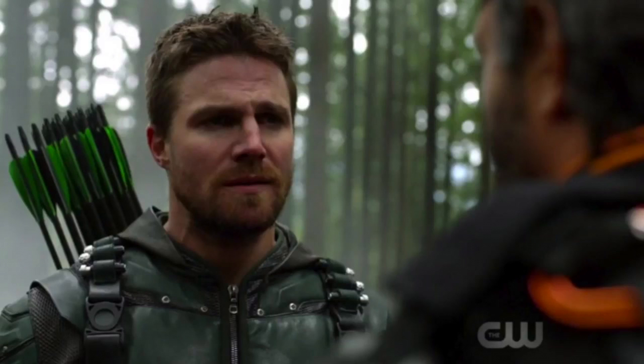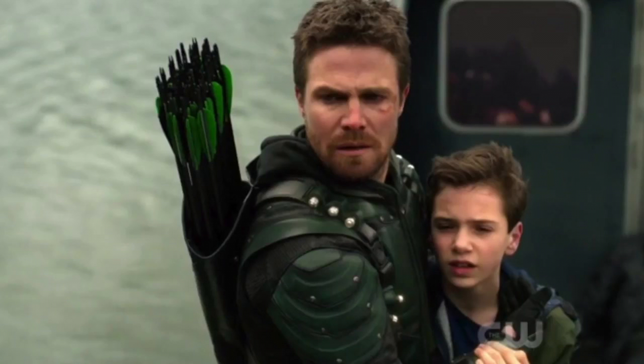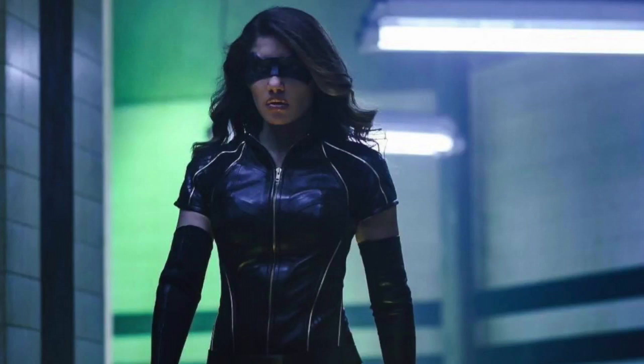Hey, what's going on everyone, welcome back to another video. In this video I'm going over something about Arrow — it's actually a new leaked suit for Black Canary, which is Dinah. It's not going to be Laurel Lance because she is Black Siren now and was just killed off as an Earth One version. Throughout the whole video there's just going to be pictures of the actual leaked costume that I found on Twitter, but they were deleted and I still have pictures of them.